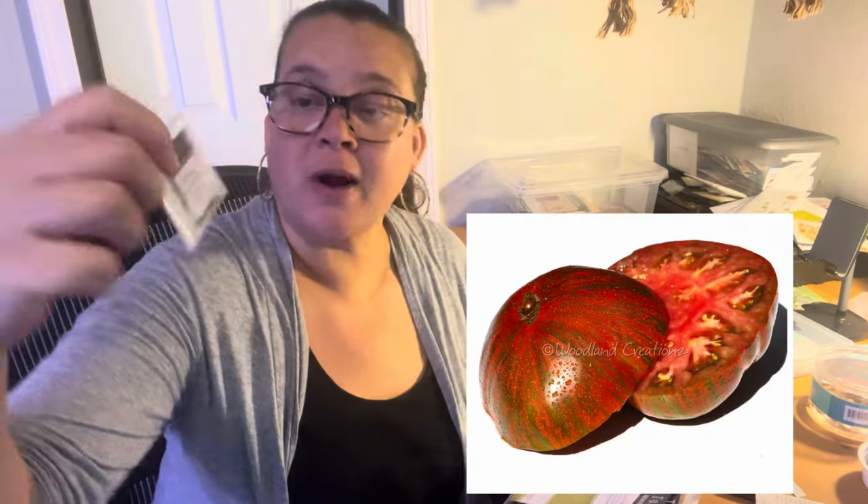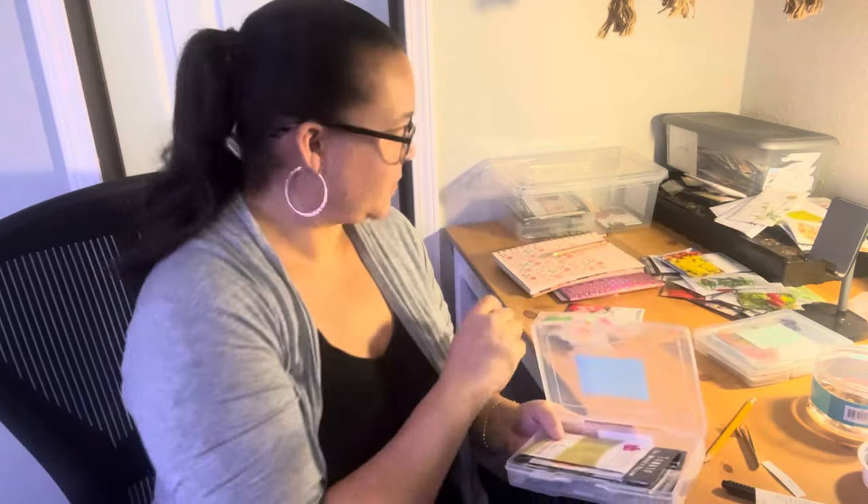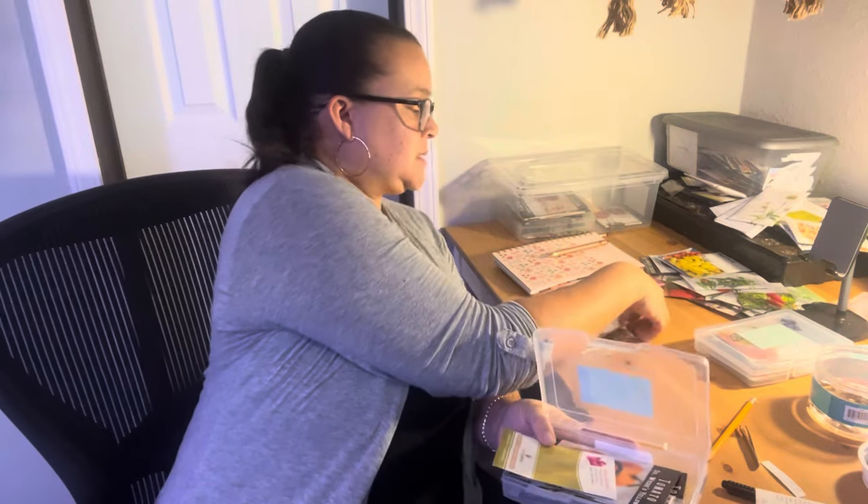Girls Wild Thing. And then this Oaxacan Jewel, because it looks beautiful and it looks like it's going to be a big one. I'm going to tell you, these all I think are going to look similar. I might plant them close just to see how similar they look — this Big Rainbow, the Oaxacan Jewel, and I believe I have a Hillbilly. They all have that yellow, orange, red, streaky kind of a look. So that's going to be fun.